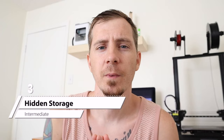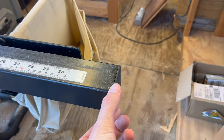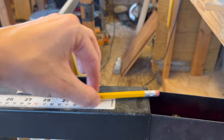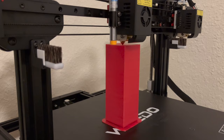Item number three is hidden storage for your table saw. Most table saw fences ride on a hollow black square steel tube — there's a plug on each end. You can pop that plug off, 3D print a box that sits inside that space, and hide whatever you want in there. I labeled this intermediate because it prints in two parts that you glue together. I ditched the printed lid, cut off the fittings from my original cap, and glued it on so it looks completely seamless.